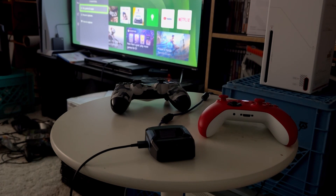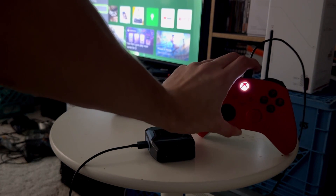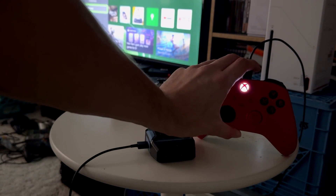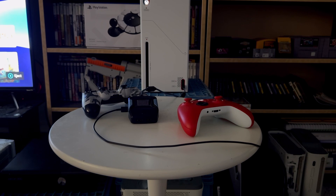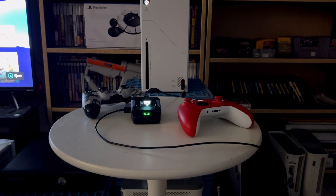Step one is to connect the Xbox Series X/S controller to the USB port on the left hand side of the Kronos Zen — just like that. The next step is to plug the Zen into the console. The Zen should now light up and the word Zen should be on the screen, unless you've already loaded a script onto it.